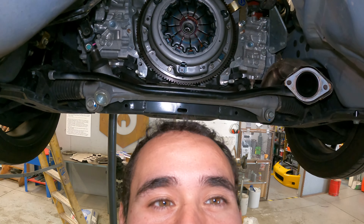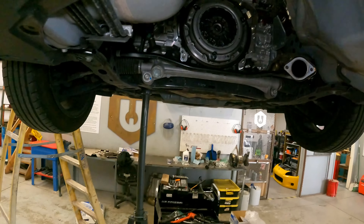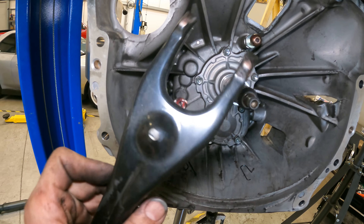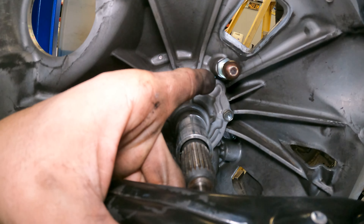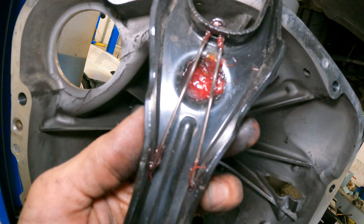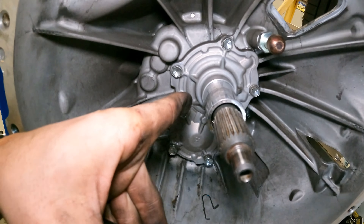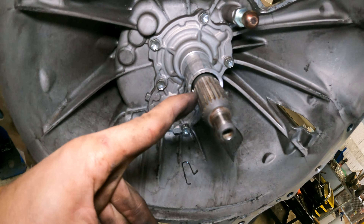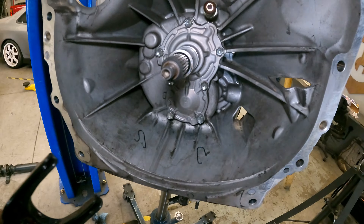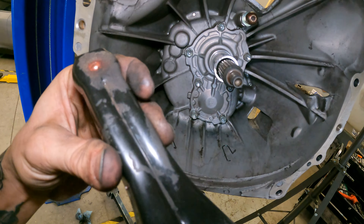Stick around until the end to find out if we did this whole clutch job for absolutely no reason. The last thing before we put this back together is put the new throwout bearing on and re-grease everything. I use two different types of grease: on the pivot ball and spring contacts I use a red and tacky grease that really stays put, and on the actual input shaft and bearing I use the clutch grease that comes in the little pack — the purple stuff.